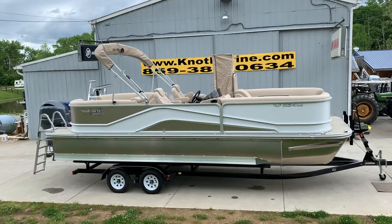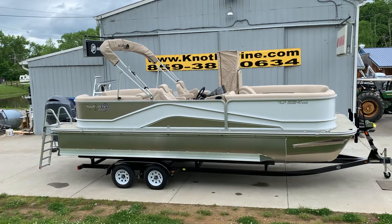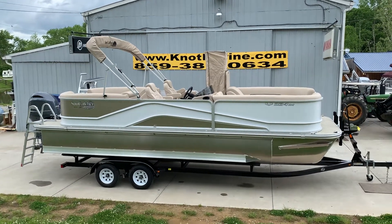Folks, Robbie here at Knott Marine bringing you another beautiful G3 Suncatcher pontoon. This is the V324RC powered with the Yamaha 200.